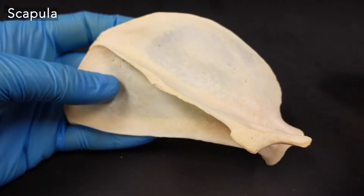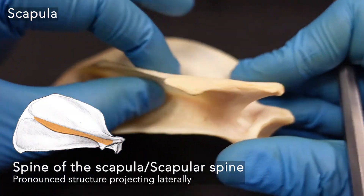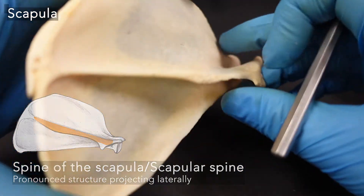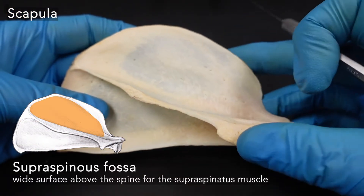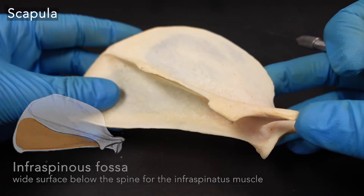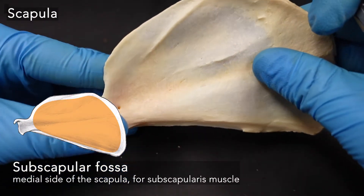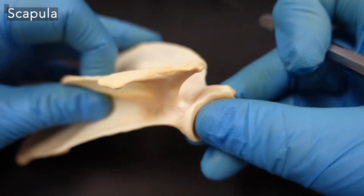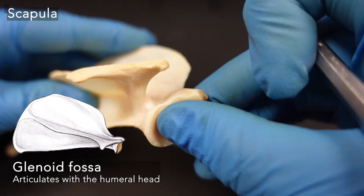There are a number of features on the scapula we would like you to know. Let's start with the flat surfaces. We have the spine of the scapula sticking up at kind of a 90 degree angle from the scapula — this spine always faces laterally. Above the spine is the supraspinous fossa. Below the spine is the infraspinous fossa — think infrared, below. On the back of the scapula, the side facing the ribcage, we have the subscapular fossa. And on the end articulating with the humerus, the head of the humerus, we have the glenoid fossa right on the end.